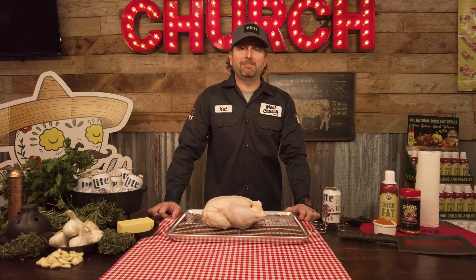Hey guys, it's Matt Pittman with Meat Church. I'm here in our flagship barbecue supply shop in Waxahachie. Today I'm going to show you guys how to make something that you can use in a ton of different recipes and you can make it any time of year — a classic smoked beer can chicken.